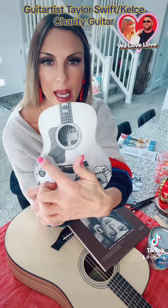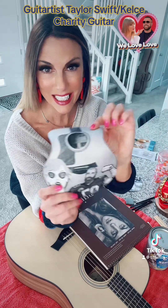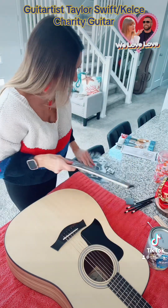Up here behind, I put the Kansas City Chiefs emblem, and then maybe some of the stands at the stadium up above so it can be completely filled in. So I think this is the one I'm gonna go with.